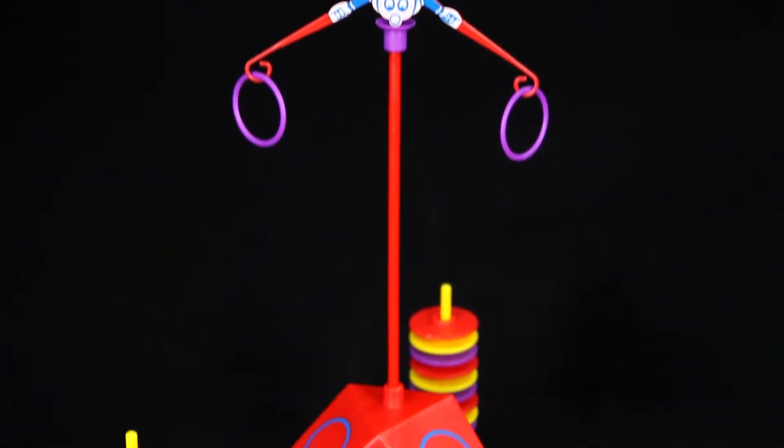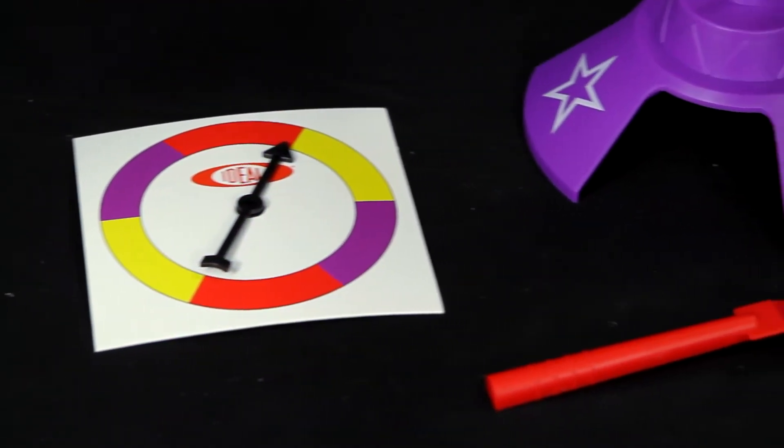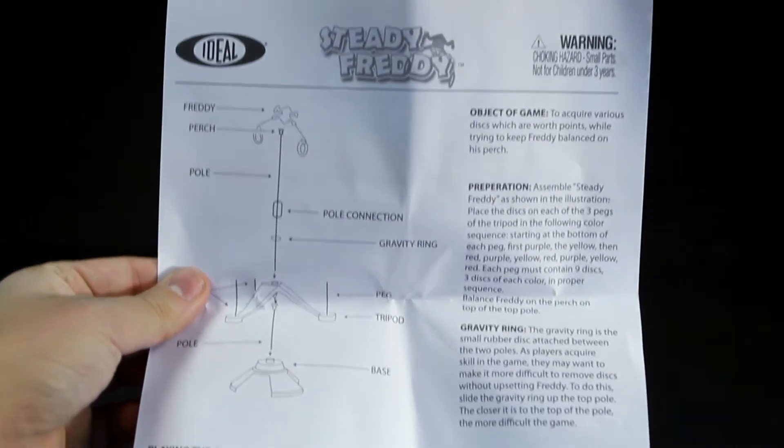Inside the box you'll find Freddy, two rings, a tripod, three poles, 27 colored discs, the spinner, and much more. You'll also find an instruction sheet to teach you just how to play the game.